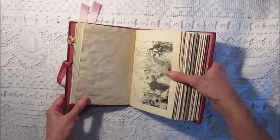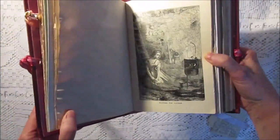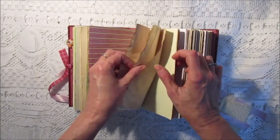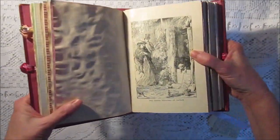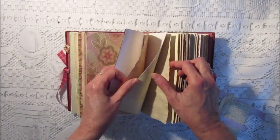I didn't embellish any of the pages. You can do your own stamping as you wish. It's nice to be able to customize your own book the way you like. These images are really neat and the papers are nicely aged.